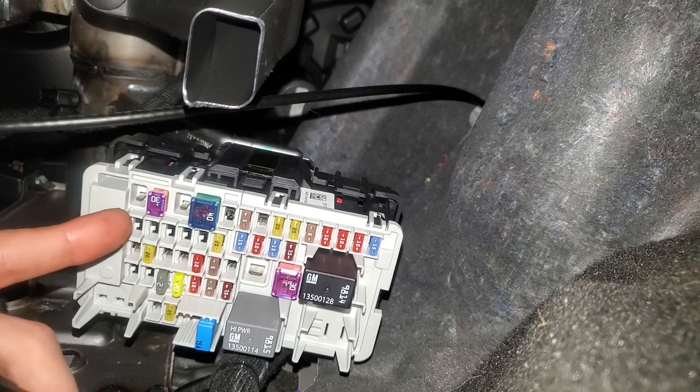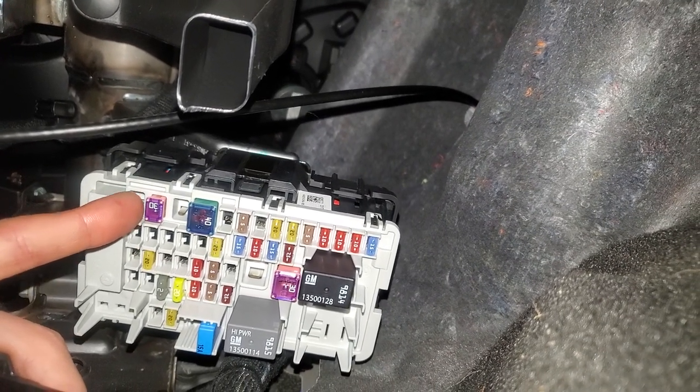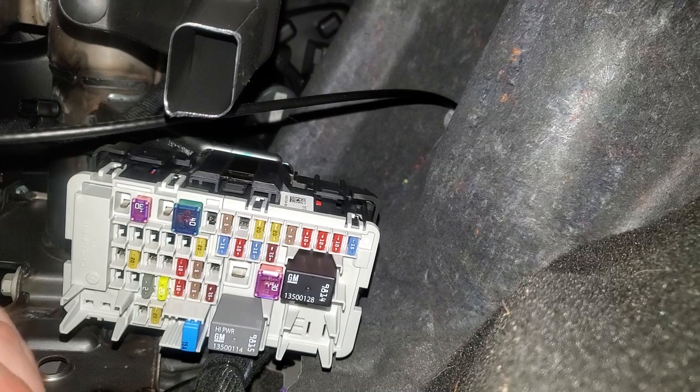If your car is equipped with an inverter, the fuse would be in this first slot right here. This car does not have an inverter so that slot is empty. There's also going to be a fuse for the USB.